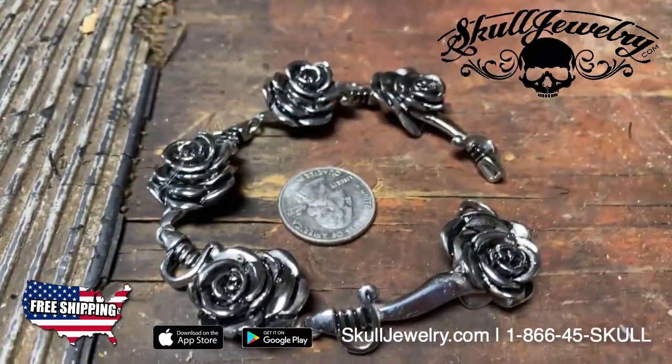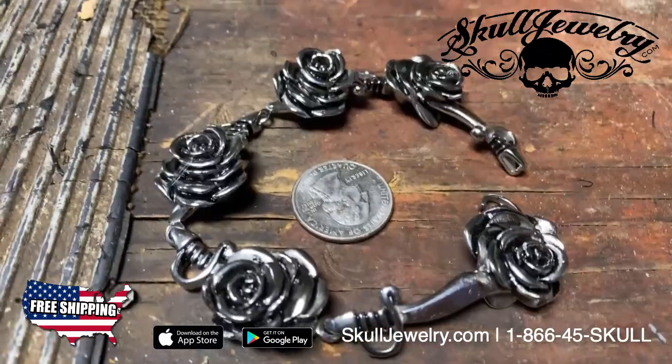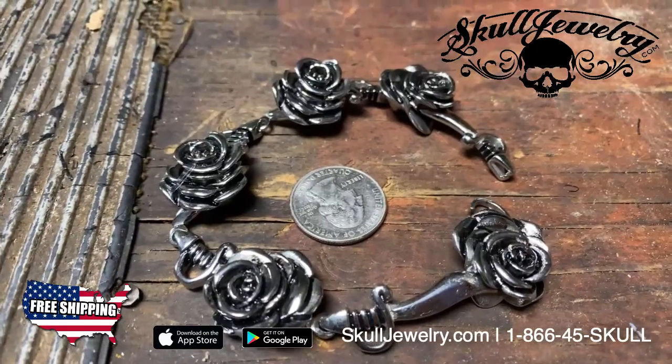Check it out at SkullJewelry.com, based in Utah. Anything ordered Monday through Saturday before 2pm is set to ship the same day. Or give us a call at 866-45-SKULL.